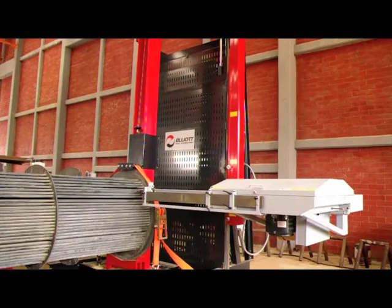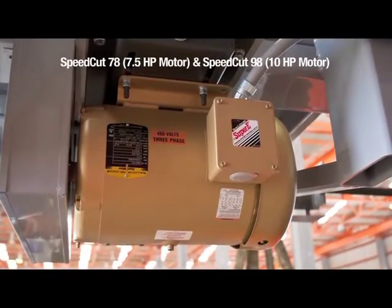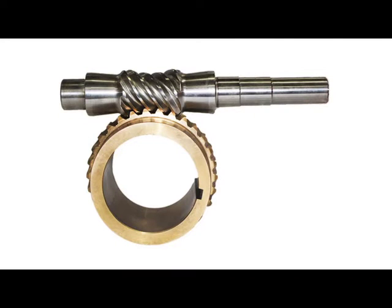Ruggedly built and powerful to withstand tough tube bundle cutting applications, the SpeedCut comes with a Baldor blade drive motor and heavy-duty cone drive with double-enveloping gear set to provide years of low-maintenance, trouble-free operation.